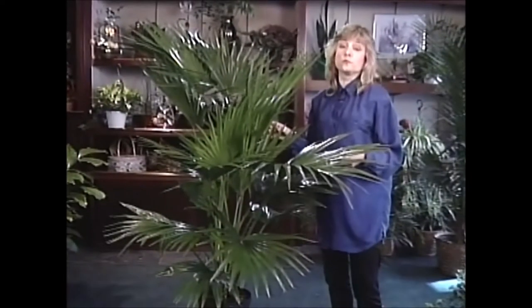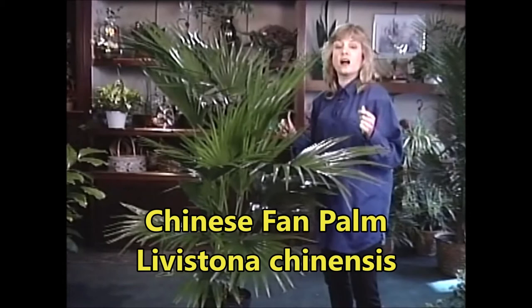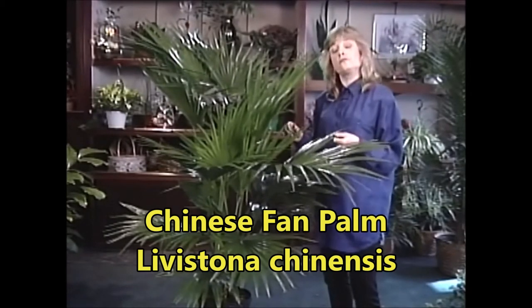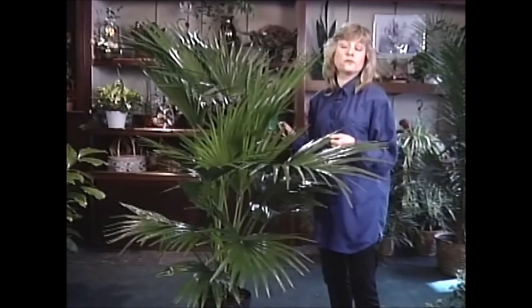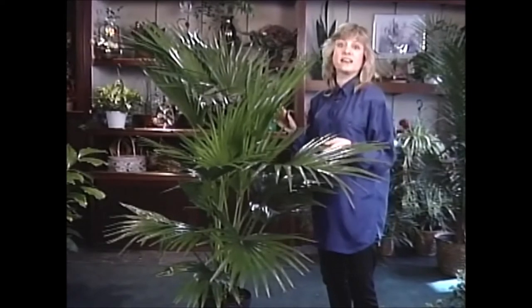Chinese Fan Palm can really add a striking dimension to your home or office, and they are quite readily available. If you don't find one at your nursery or garden center, ask them to order one for you — they should be able to get you one. They are truly magnificent.